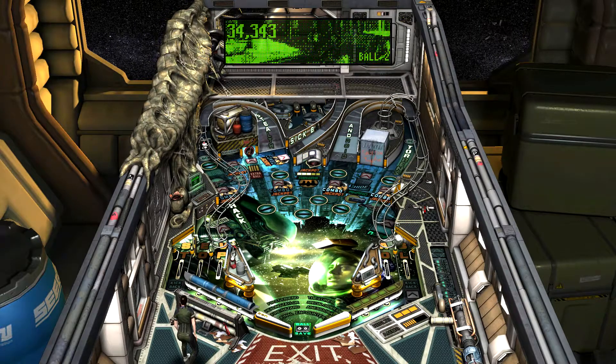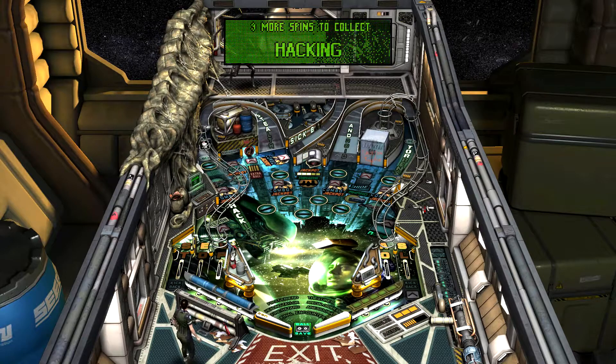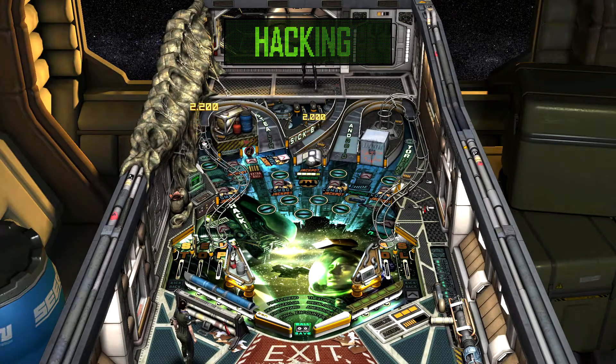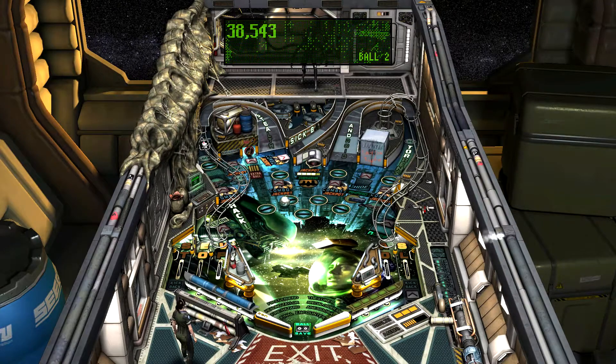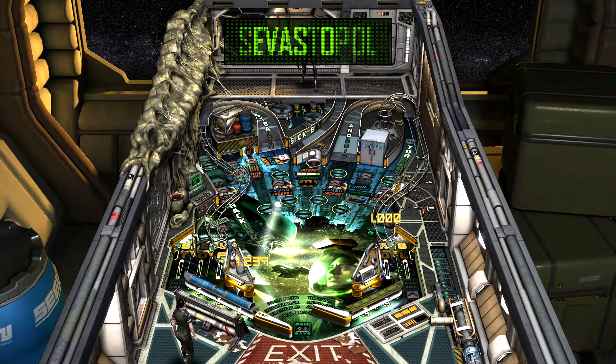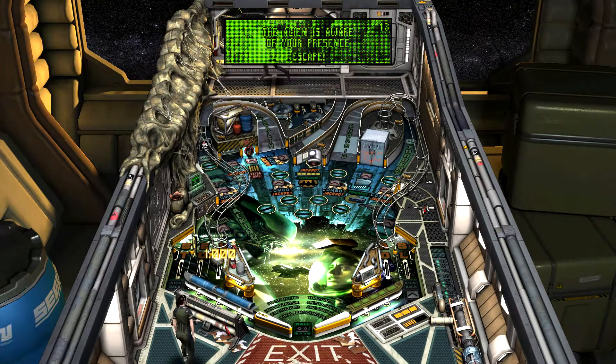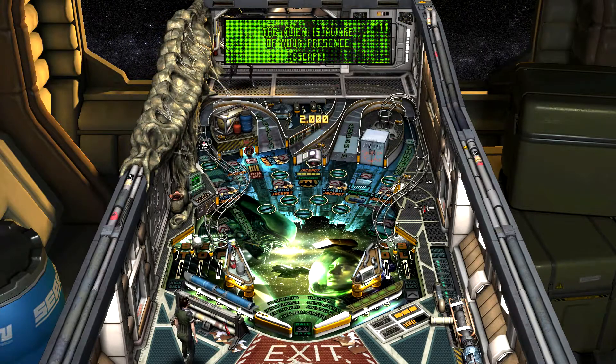That's not necessarily a good thing when you're playing on a small playfield, because that means you can really get this ball jamming at 4,000 miles an hour and easily see it go down the chute.